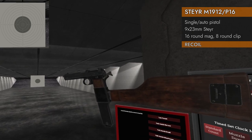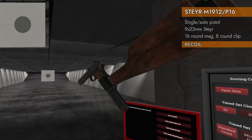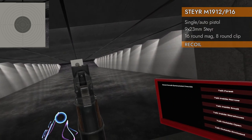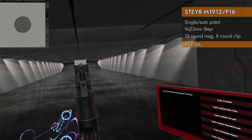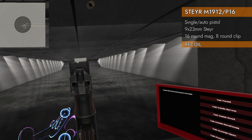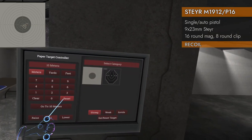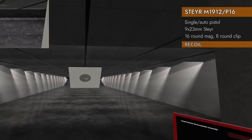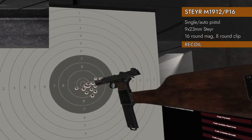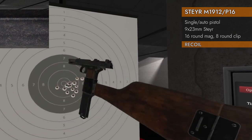Let's do the recoil test — semi-auto first, then full auto. 16 rounds of 9x23 Steyr with the stock, because you can't take it off. The result: 9-4-4. Not only is that not bad, that's very good. It looks like I was pulling a little to the right and a little down, but that is an excellent group. That stock is definitely paying off.